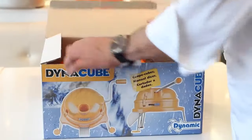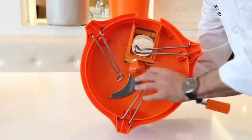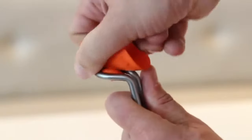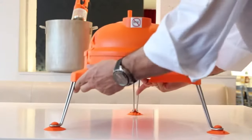The Dynacube comes assembled. For setup, simply unfold the three stabilizing arms, install the three supplied suction cups to the arms, and secure the unit on a counter.